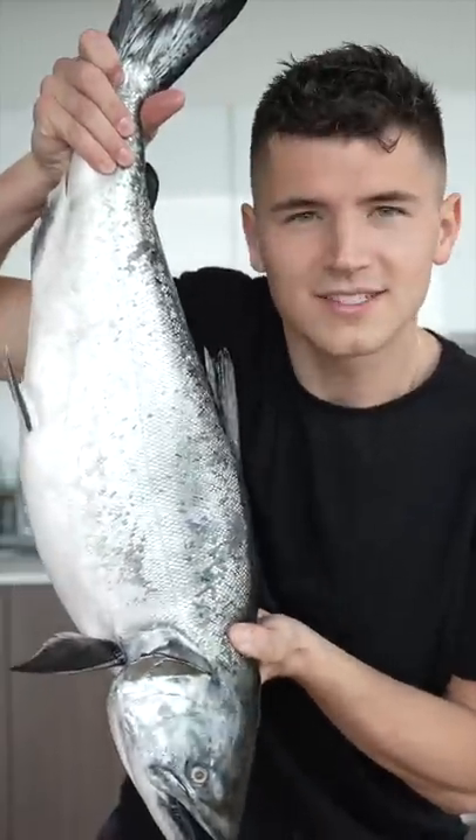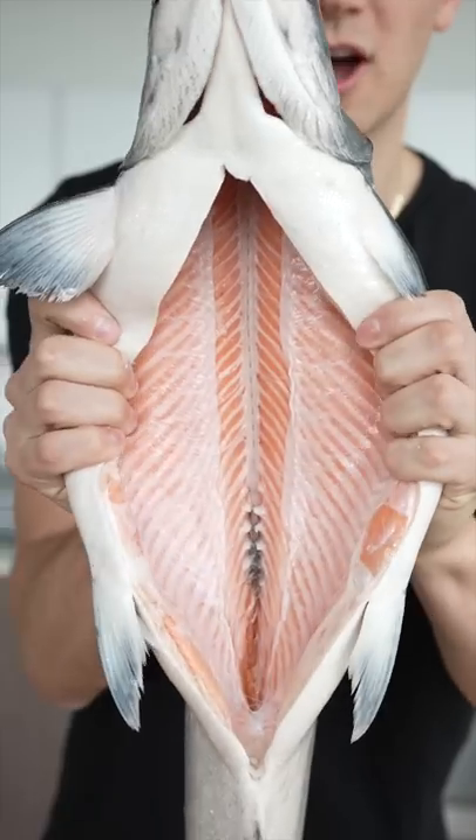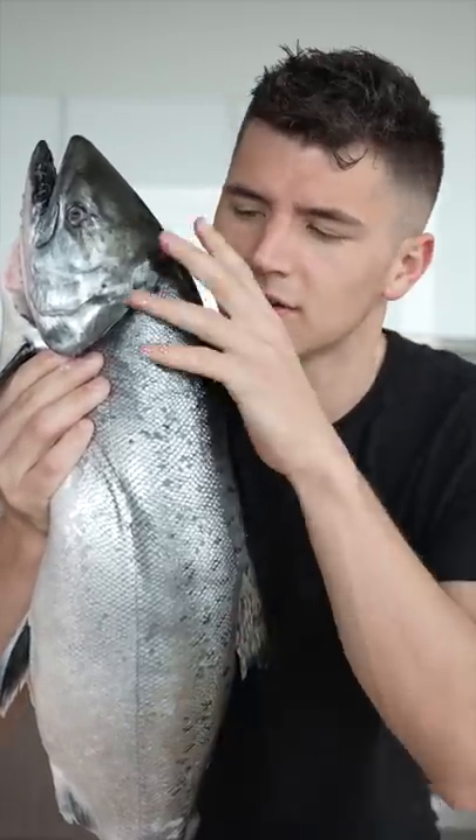Let's make sushi pizza from a whole king salmon. This right here is a California king salmon. Look how beautiful it is inside that belly. I know what you're thinking, but I'm not gonna kiss it or spank it today. Good salmon.